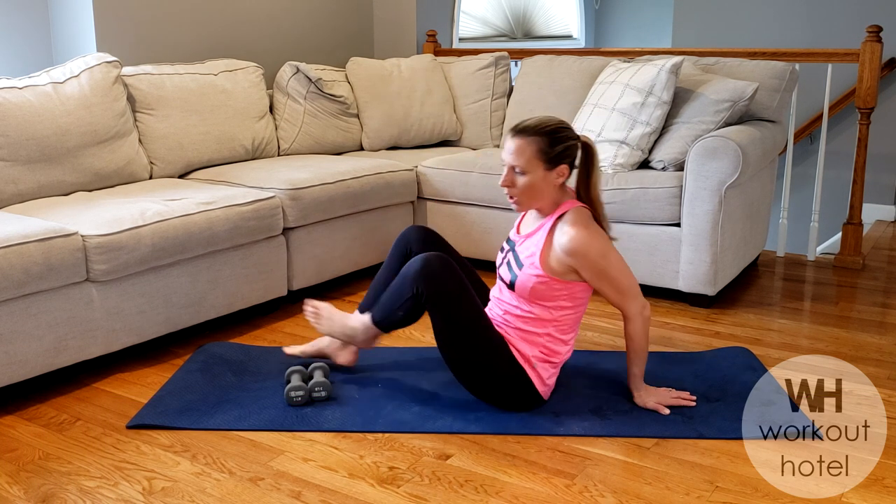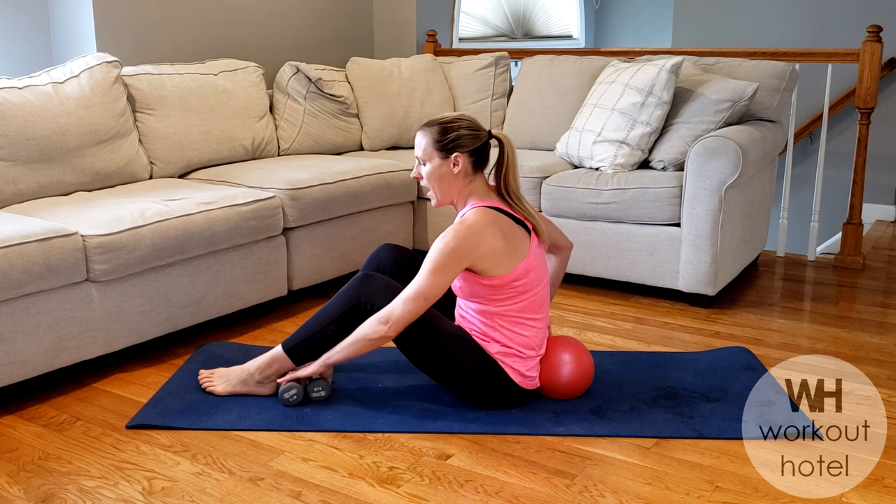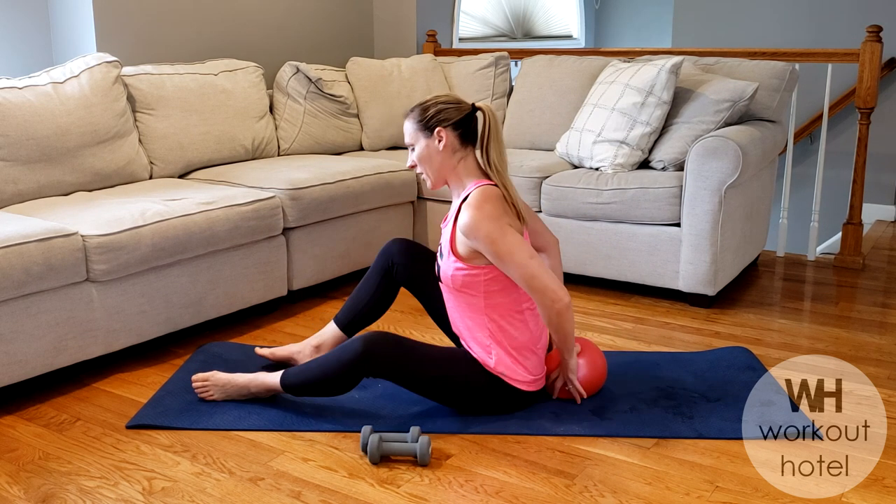Hi guys, Karen B. Swinta. How are you? So today we're doing an arm and ab bar inspired workout. We're going to begin with a mini ball right to the small of the back. We're just going to start with a little breathing exercise.